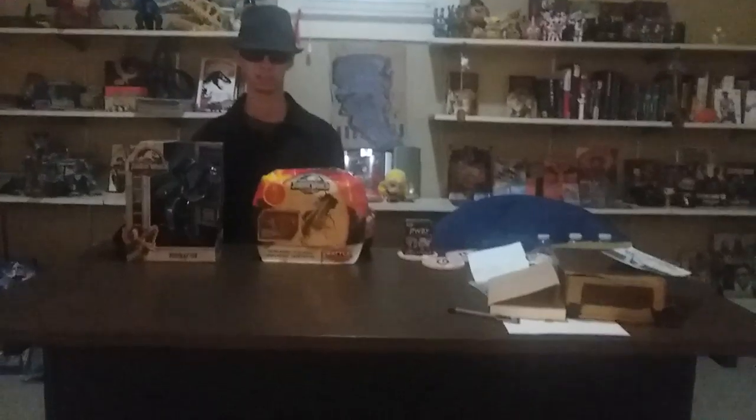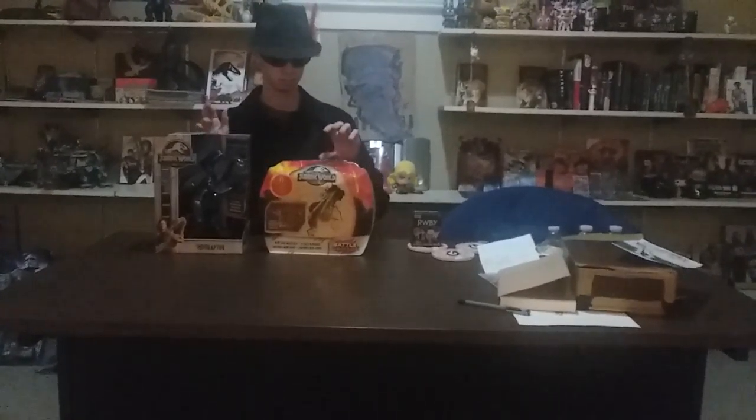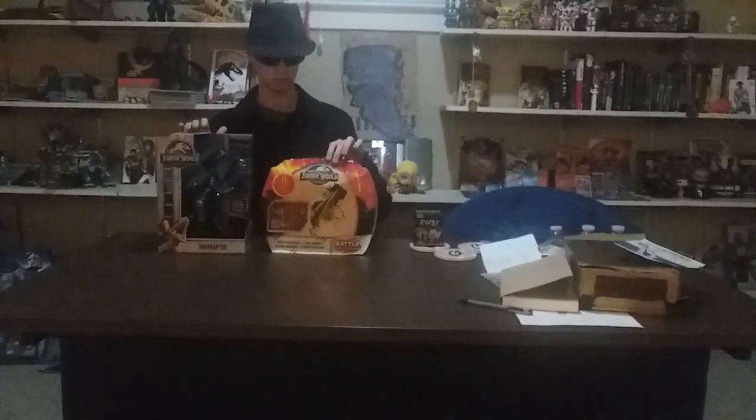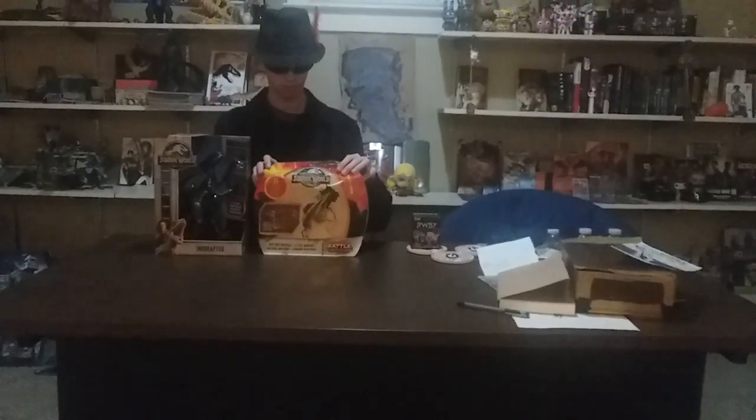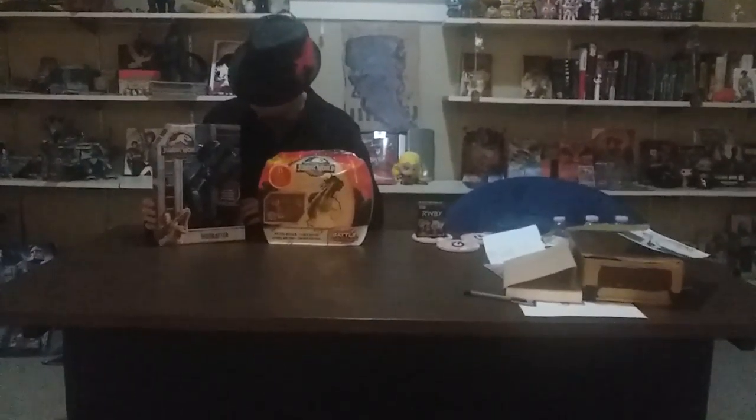We'll move the Ruby box over here for later so we can open it later. Ruby hasn't been getting a lot of attention here lately, so I just decided to show a little bit of attention at the end of the video. Now, to get into all this — you can probably see here I have with me a little Indoraptor box.